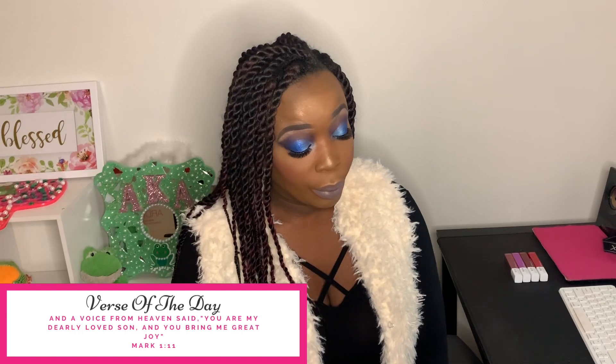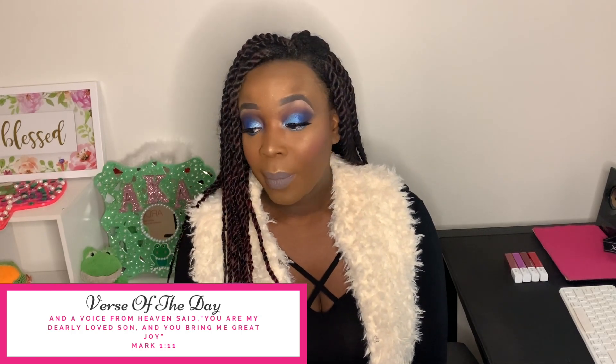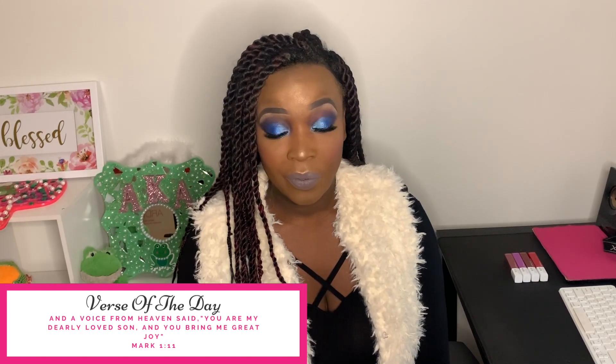Welcome back to my channel, it's me Shanice here with another video. Thank you guys so much for coming back — I love you guys, y'all have been amazing. Today we will be creating this blue look. I really loved it, I thought it was very fun. We are using the Crayon Case box of crayons palette and the Matte Book to create this look.